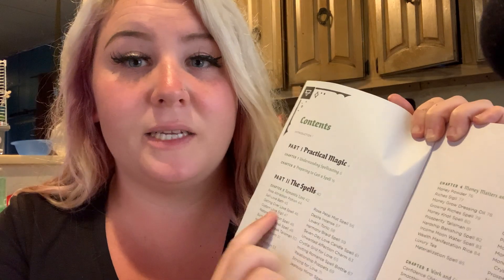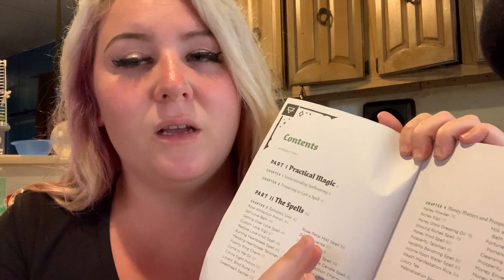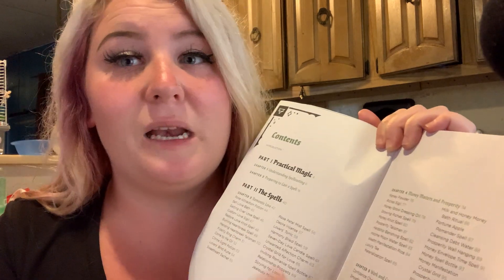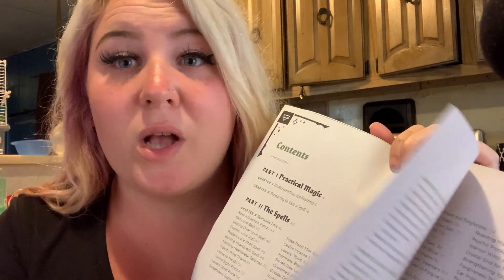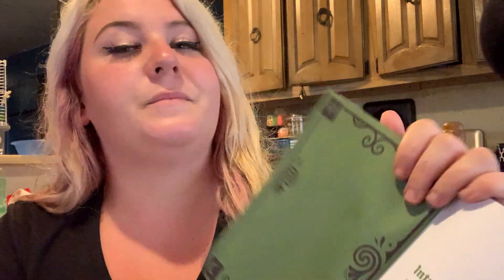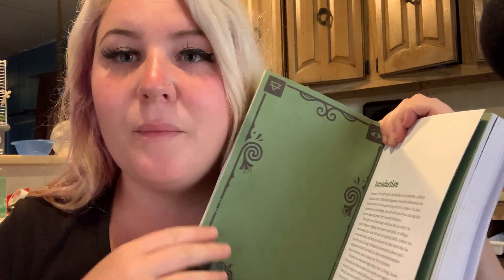There's like tons of stuff — there's romantic spells, which you don't really want to get into because it can be iffy depending on what kind of spell you're trying to do. And then Money Matters and Prosperity, Protection and Forgiveness, and Friends and Family. These are all positive spells.